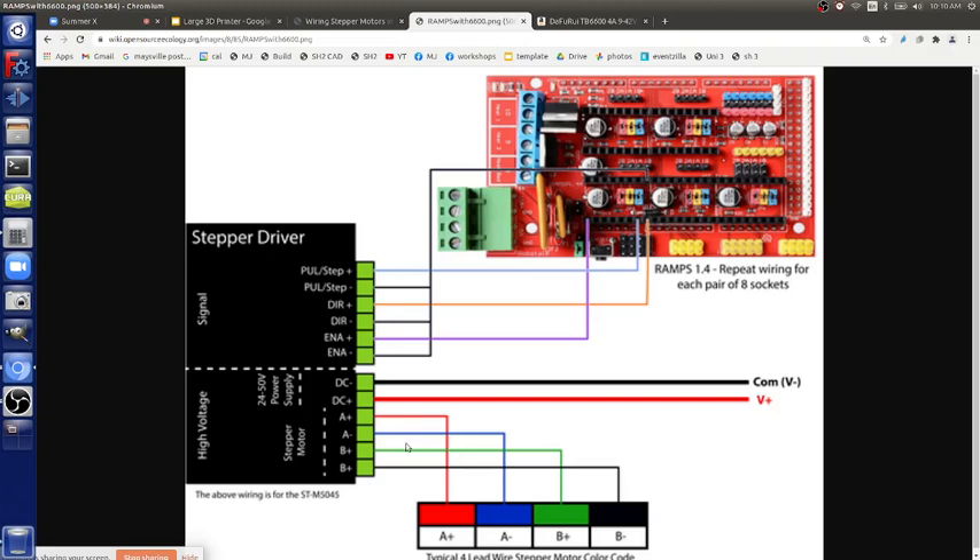You only need to figure out the direction once — not for all four motors individually. Mechanically, all Z-axis belt pegs must be on the same side. If the belt peg is on the right-hand side on the first axis, it must be on the right-hand side on all others. When going around to the other side, it should also be on the right-hand side when viewed from the outside. Always make the belt peg on the right-hand side and all motors will move in the same direction.